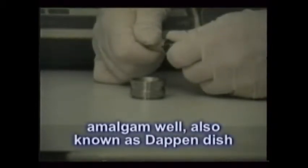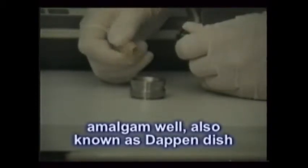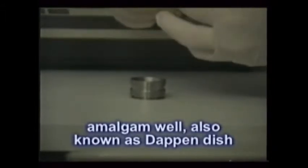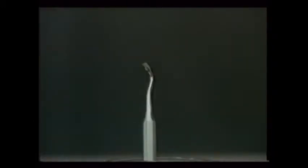The amalgam well, which is also sometimes called a dappin dish, holds the soft filling material and facilitates its loading into the amalgam carrier — a unique instrument that lets the dentist place the filling into the tooth. The condenser is a plunger-like instrument that is used to pack the silver filling down into the cavity preparation.